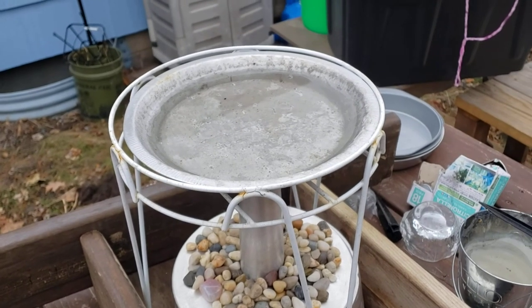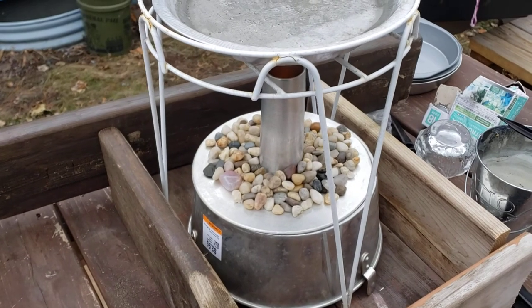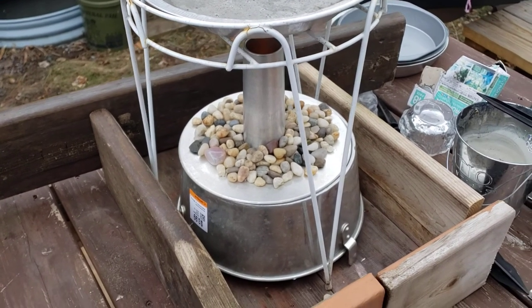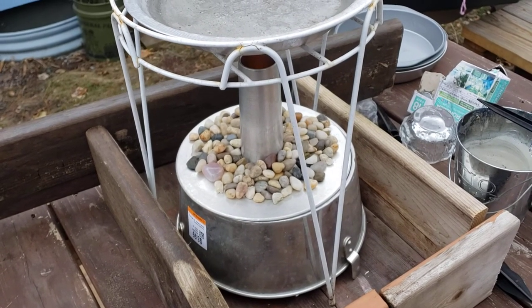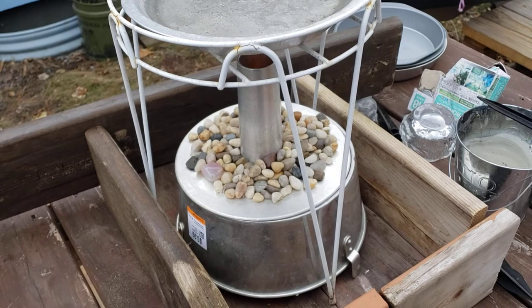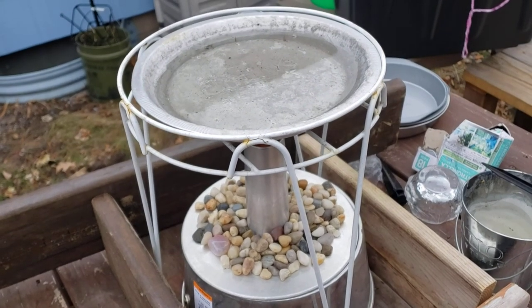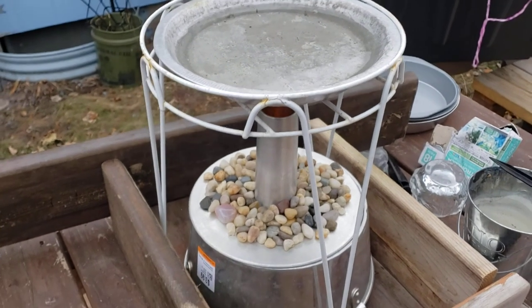You can kind of see the steam coming off the water — it's gotten that hot. And it's only after about an hour and a half. So I'd call this a success, and we might do an update on this later. I thought it was interesting enough to share, just in case any of you guys are also thinking about similar things, or a way to keep your birdbath warm cheap in the winter. Alright, we'll see you in the next one. Bye.